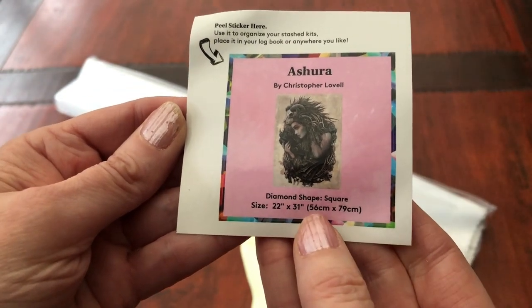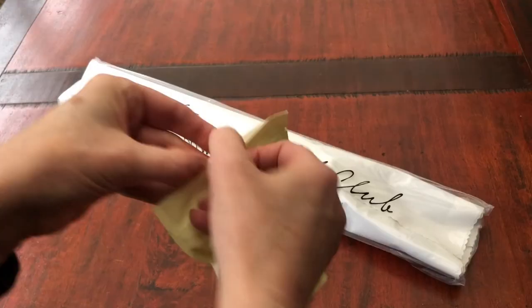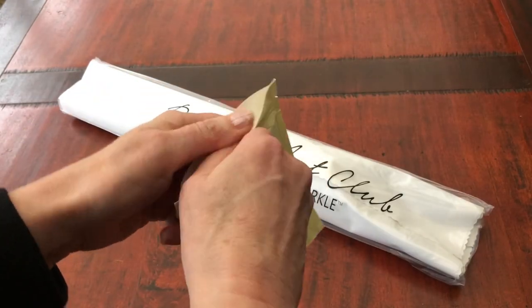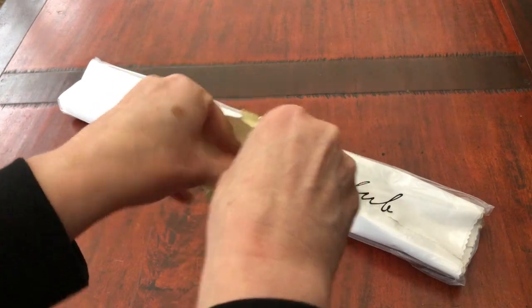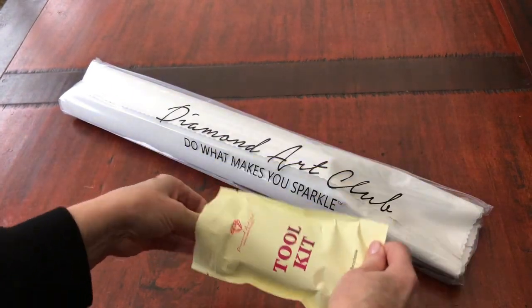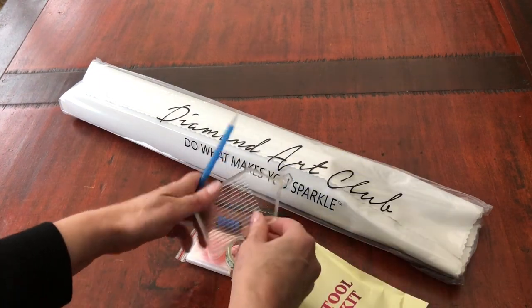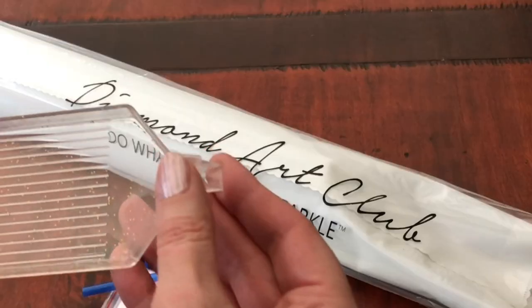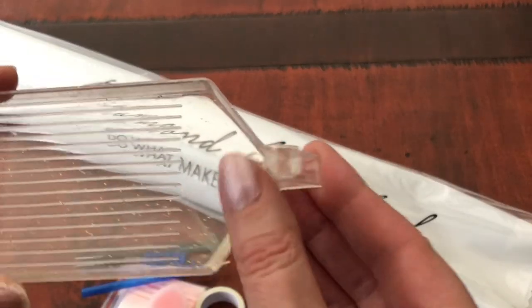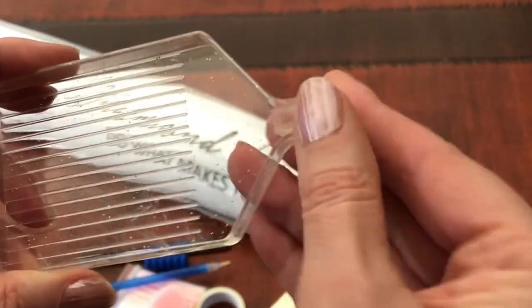This one is 56 by 79 centimetres. The toolkit — let's see what cover minder washi tape I get today, what colour diamond pen. Tipping it all out. Let's start with the diamond painting tray: a translucent tray with the gold fleck, with the stopper.